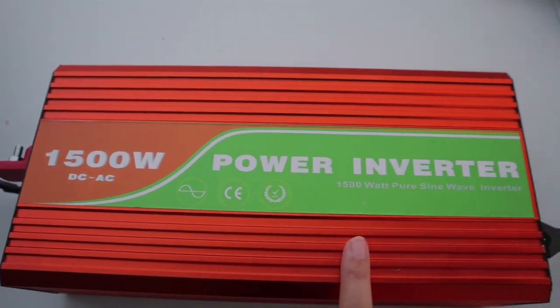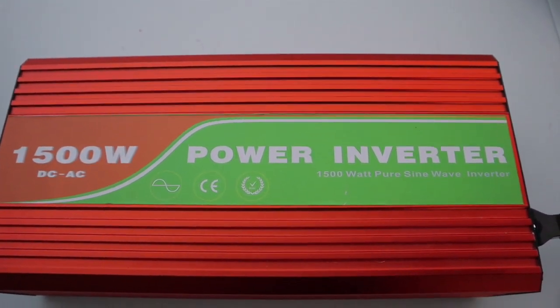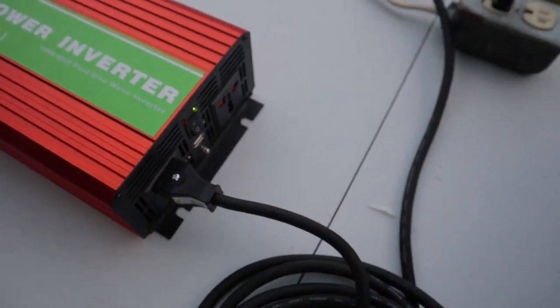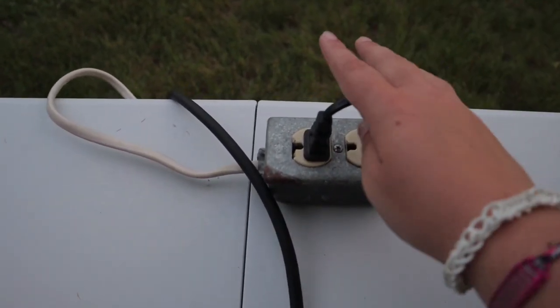From our battery bank we have the wires running to our inverter. This inverter came with the kit as well — it's a 1500-watt power inverter. From there we ended up buying a standard plug, which we have wired and running to our standard outlet. As you can see, we have something plugged in here — our TV — and it is on, which means this whole setup is working.